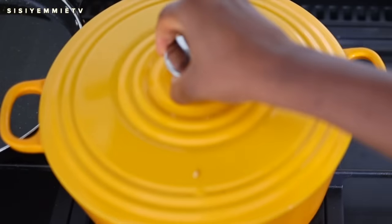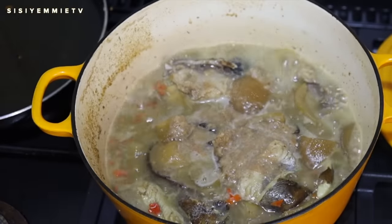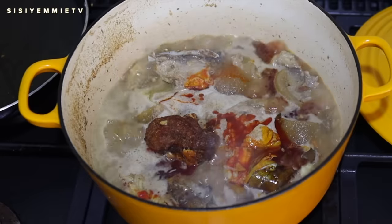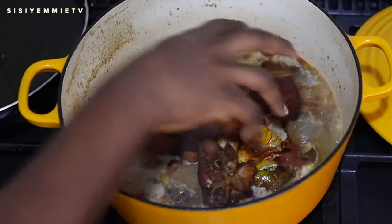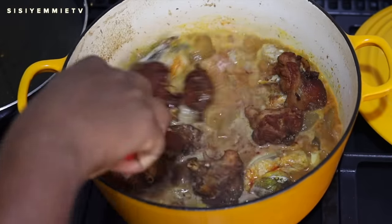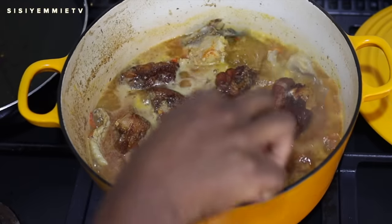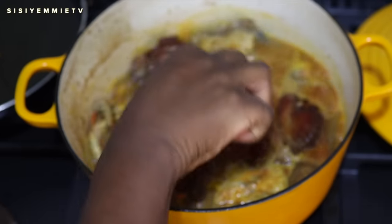Next I'm adding some ground crayfish mixed with yellow pepper — yellow pepper gives it a different flavor. I'm adding a bit of palm oil, which you can skip, and then bringing back the turkey. I feel like I should change the name to combination soup, because this is not 100% seafood — we have pomo and turkey, and those are what remove it from being purely seafood.